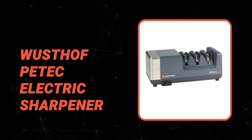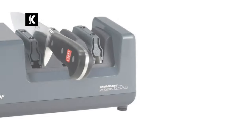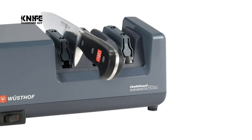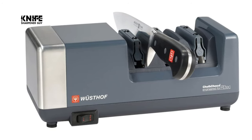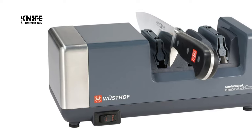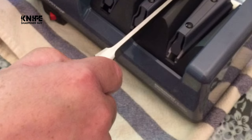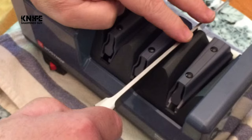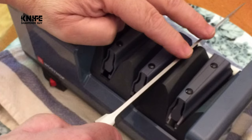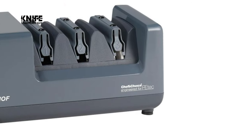Number 3. Wusthof PE-Tech electric sharpener. This PE-Tech electric sharpener is one of the best sharpeners from Wusthof. It has a black and stainless steel housing and features a three-stage sharpening design that hones and polishes the knife. It is ideal for knives with straight or serrated edges with a 14-degree angle. The first stage has a diamond abrasive wheel to sharpen dull knives. The middle slot has an excellent grit diamond system to hone the blade.